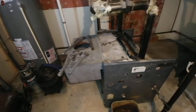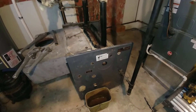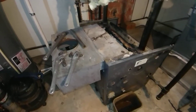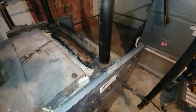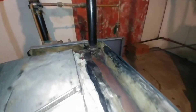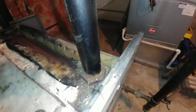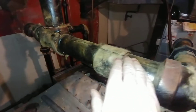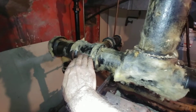We have a Weil McLain EG85 which lasted well over 30 years — not bad at all. The installers probably should not have bushed down these guys. Normally the outlets are two-and-a-half inch; they bushed them down to two inch and then went into a three-inch header.